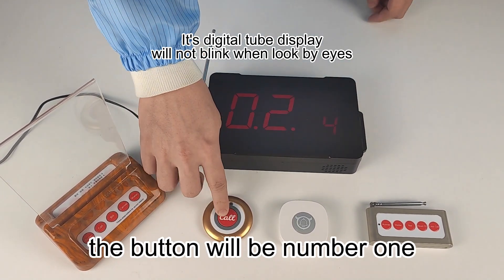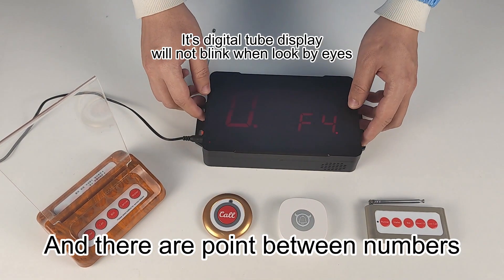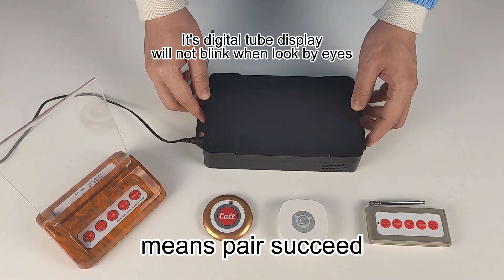Press the button — the button will be number 1, and there are points between numbers, which means pair succeeded.